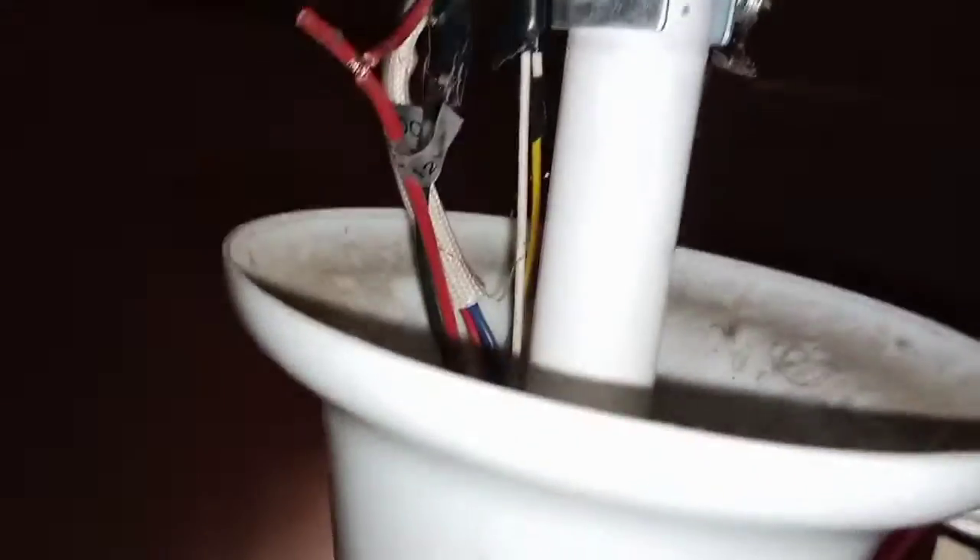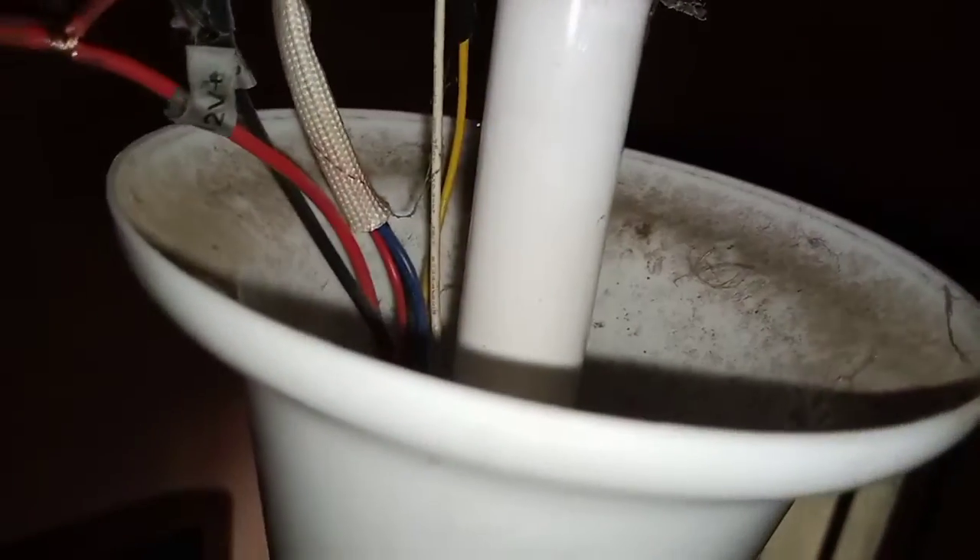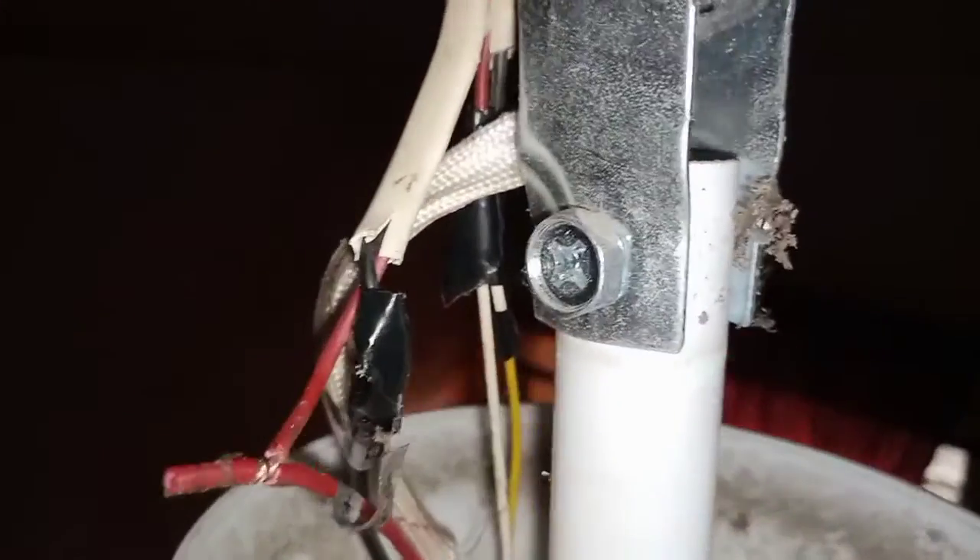Make sure you use quality wire, because if you don't use quality wire the fan will not rotate. You need a very good, flexible, quality wire — when you go to the shop, ask for quality wire.